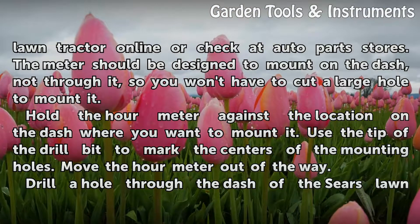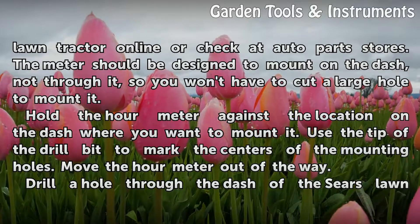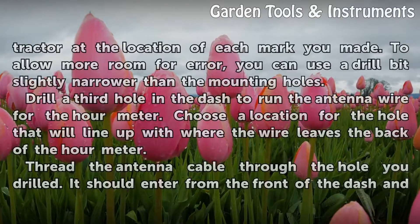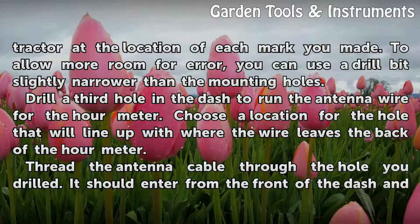Hold the hour meter against the location on the dash where you want to mount it. Use the tip of the drill bit to mark the centers of the mounting holes, then move the hour meter out of the way. Drill a hole through the dash at each mark. To allow more room for error, you can use a drill bit slightly narrower than the mounting holes.